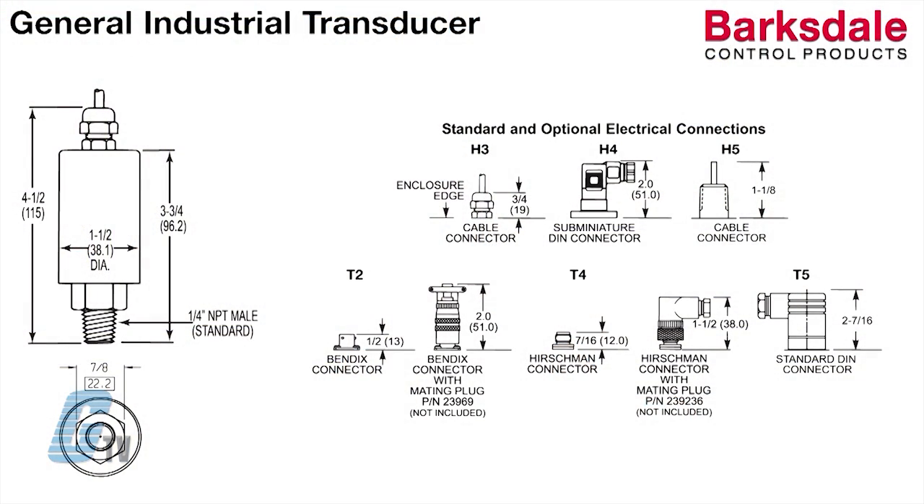These transducers have models with a wide range of pressure ranges up to 10,000 PSI and a variety of electrical connections. These connections include shielded or unshielded jacketed connectors as well as DIN, M12, Bendix, and sub-miniature DIN connectors.